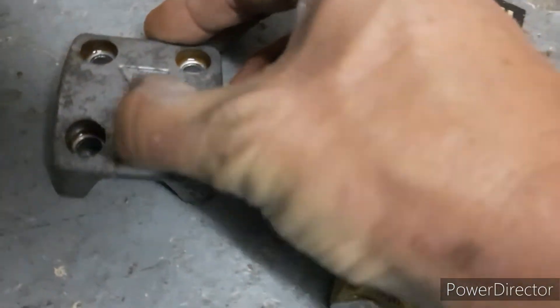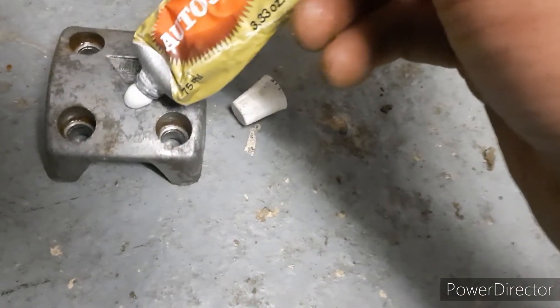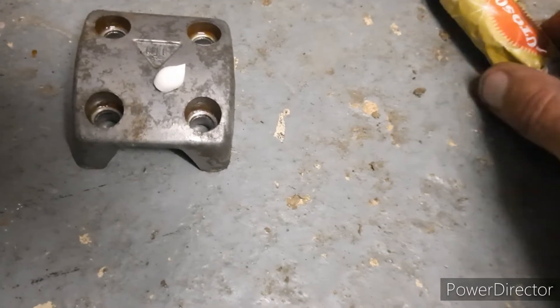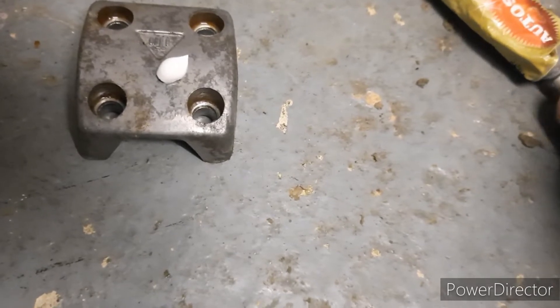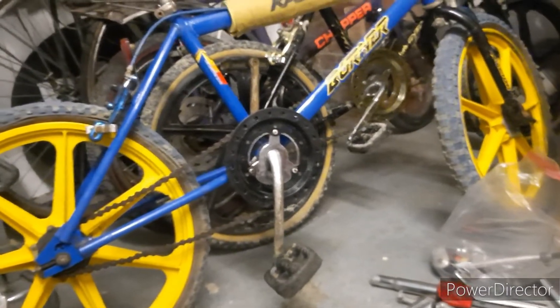I think it'll clean up nice. Thanks so much for the support — I've now got 24 subscribers, I didn't think I'd get 10! I know there's better stuff to watch online with other bike channels, but I can only do what I can do. I've never been great with a screwdriver or spanner, so when I take things apart it's all new to me as well. It's all about learning.